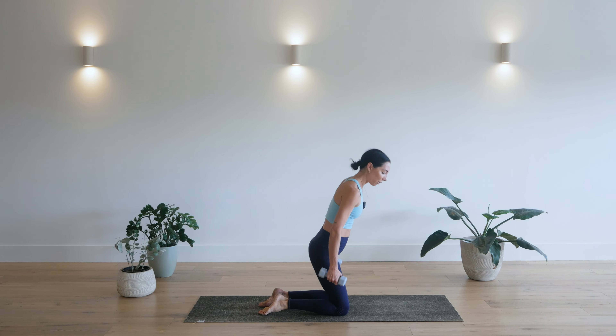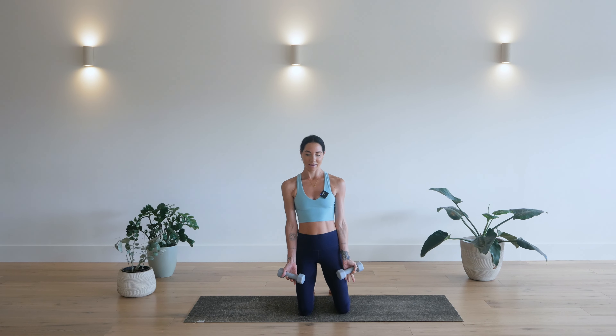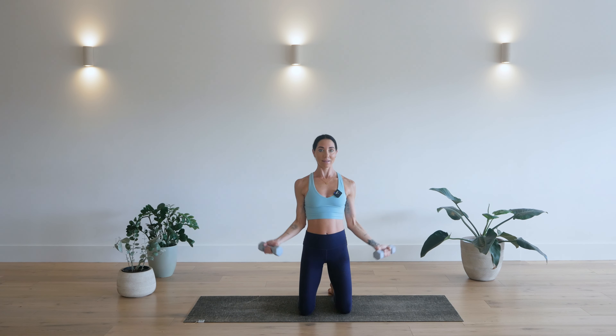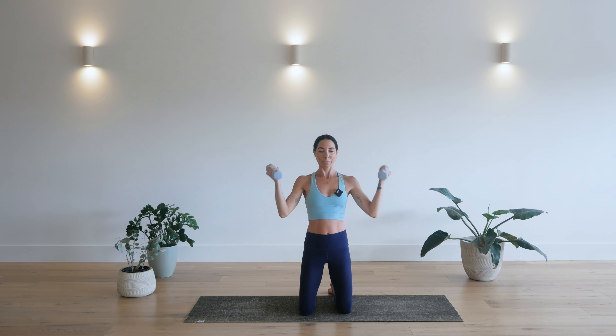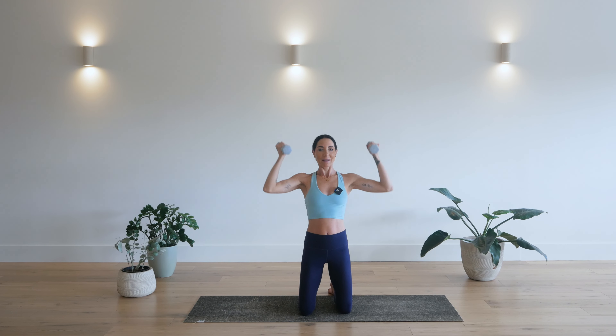Bring your leg in. Grab a hold of those weights. And one more round. Bring the hands in. Palms facing out. We go up, up, down, down. Ten. Up, up, down. Nine. Up, down. Eight, seven. Up, up, down. Six. Five. Four. Three. Up, down. Two. Last one. Up, up, down. And one.